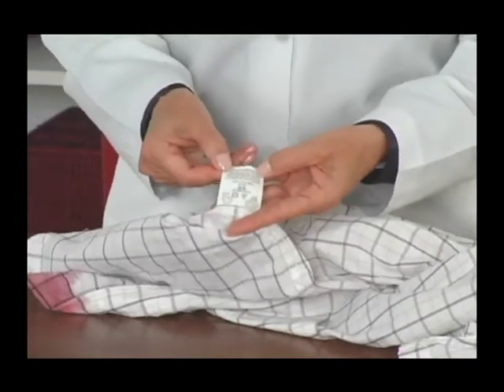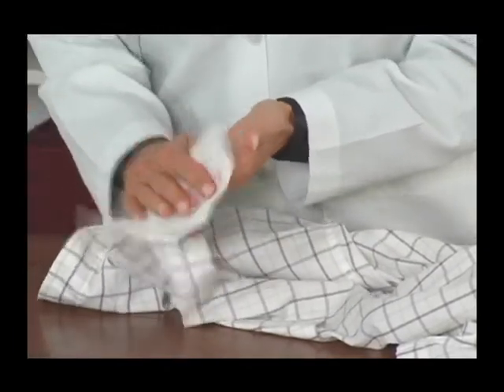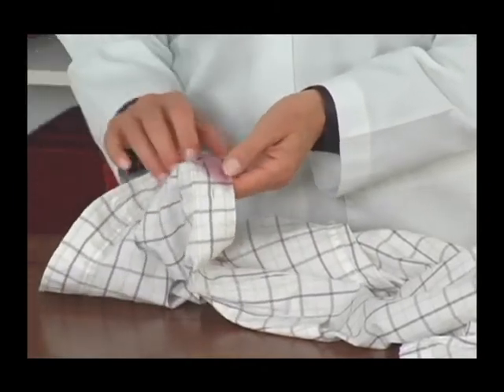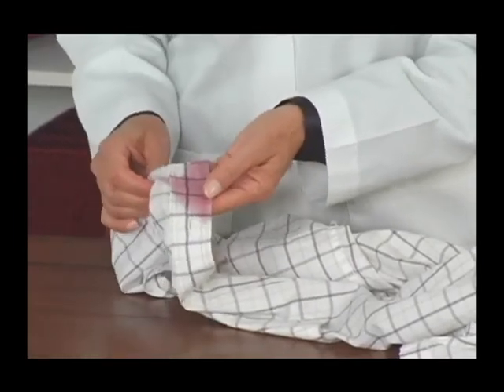First, always check the care label. Then blot the stain to remove the excess. Pre-treating can begin while you're still at the party by dabbing the wine stain with some club soda. As soon as possible, rinse the stain in cold water to prevent it from setting.